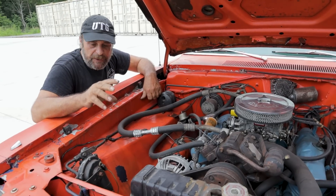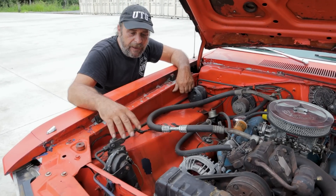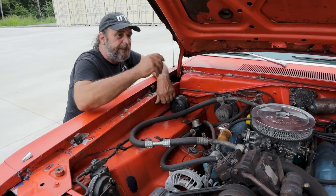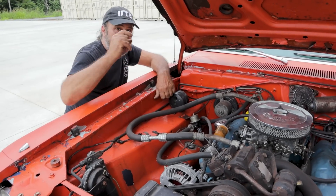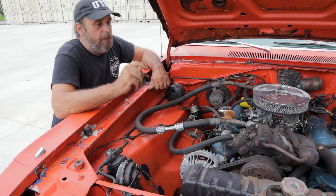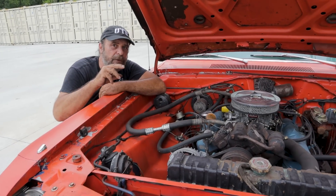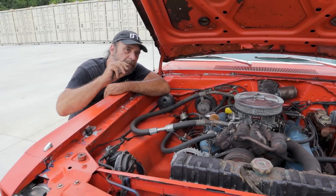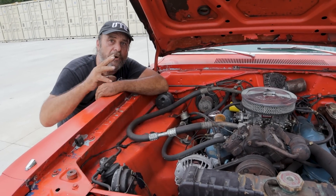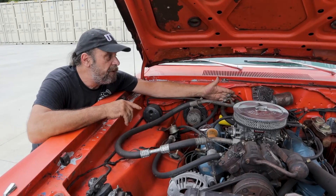The orifice tube on GM cars — you've got the accumulator mounted back here and the orifice tube is mounted inside it. On this car you see the dryer bottle up here. The purpose of the orifice tube is to be the expansion point for the refrigerant — it goes into the orifice tube small and comes out big. That expansion from small to big is what causes the temperature drop. These cars use an expansion valve, which serves the same purpose but it's metered.